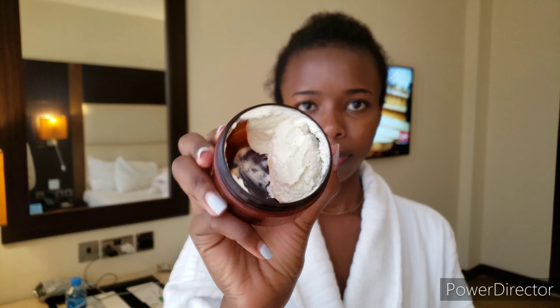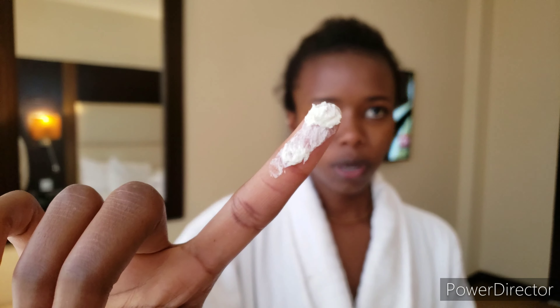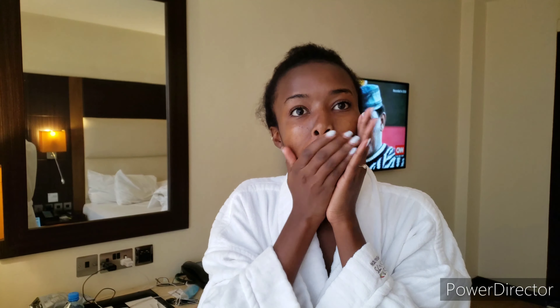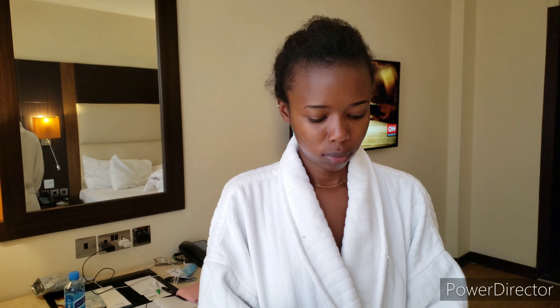Once I'm done cleansing with the CeraVe Hydrating Facial Cleanser, the next step is moisturizing, and I moisturize using the Sheer Organic Eczema Butter. I stopped using the plain sheer butter from my previous skincare video because it just wasn't working for me, and I ended up switching to this — and it was a good switch. This butter melts better than the other sheer butter, it leaves the skin looking glowy and feeling nice, so it's just all the right things.